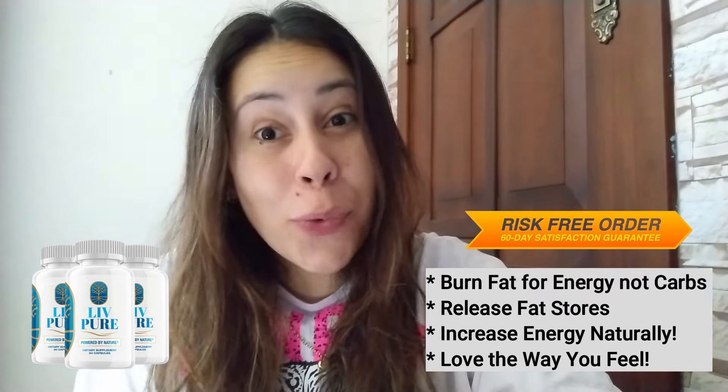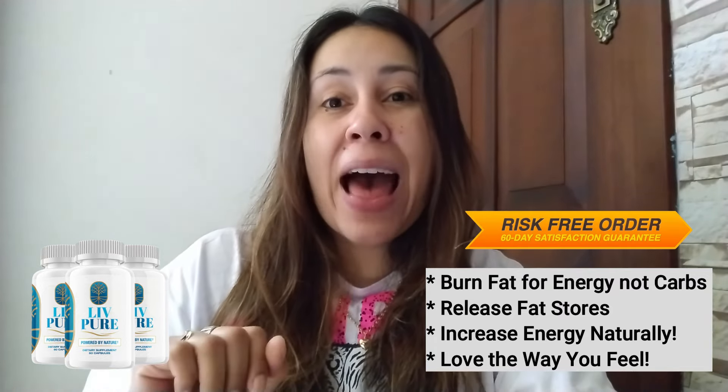So I am here to talk to you about LivePure, which has this liver purification complex. It's a blend of 10 super nutrients that can really get your liver pumped up and help you to lose a lot of weight. But it also delivers other amazing results.